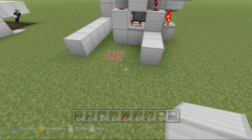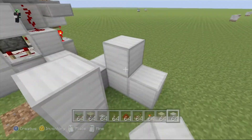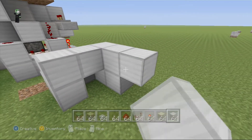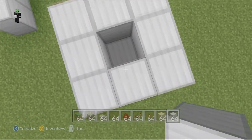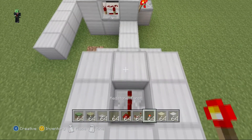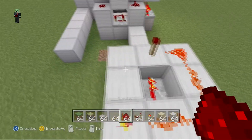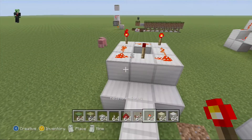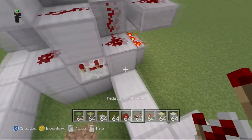You want a block like that, and then you want to make a square with a block missing in the middle, but put a block one block below, redstone repeater, torch, torch, torch, torch, redstone dust, dust, dust, dust, torch, torch, repeater.